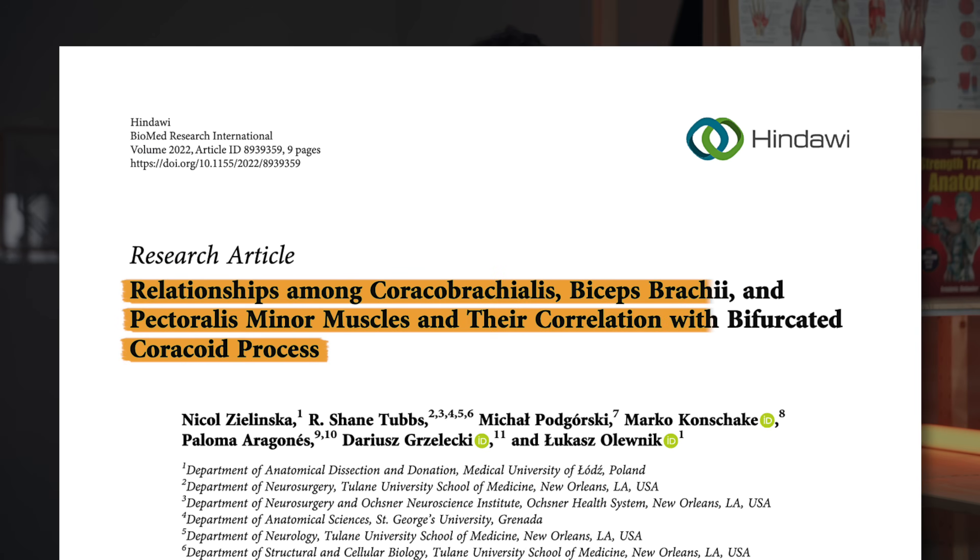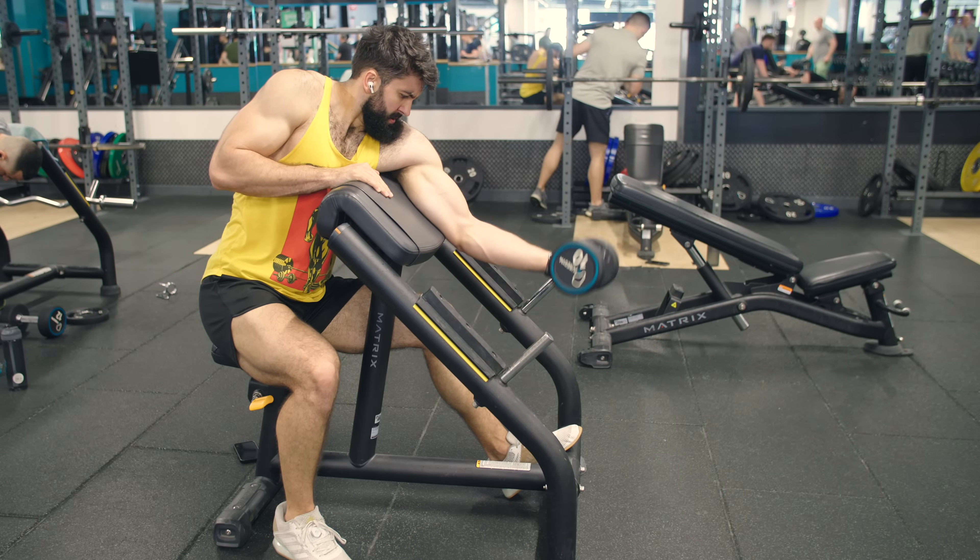There is some evidence now suggesting that the short head also crosses the shoulder joint — more recent evidence, I'm not even sure it was published at the time of this video. It's worth noting that it's not just the long head of the biceps that gets more stretched during an incline curl. Additionally, since the brachialis and brachioradialis serve as elbow flexors, there's a good chance they'll get a good stimulus whether you're doing an incline curl or a preacher curl — as long as you're performing elbow flexion with some caveats, they will be trained effectively.